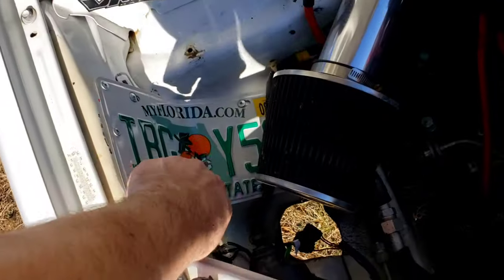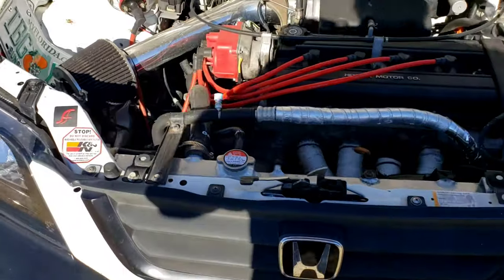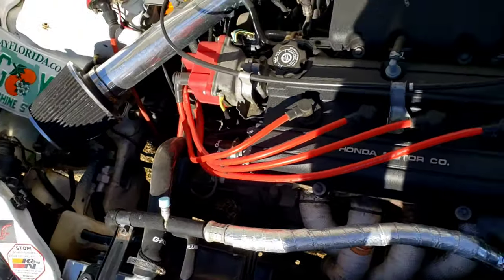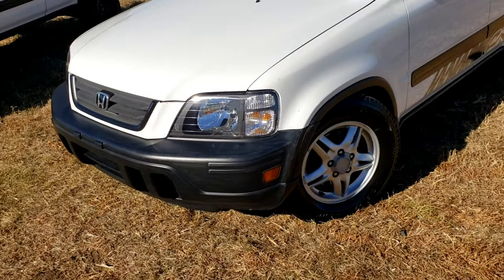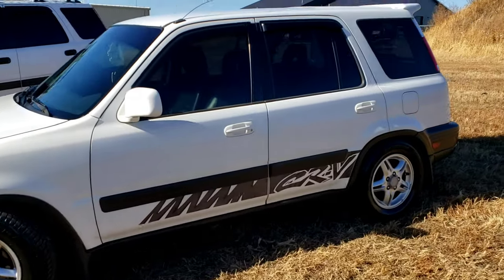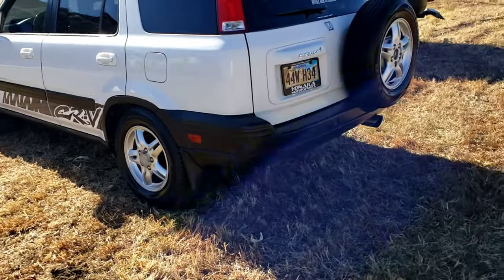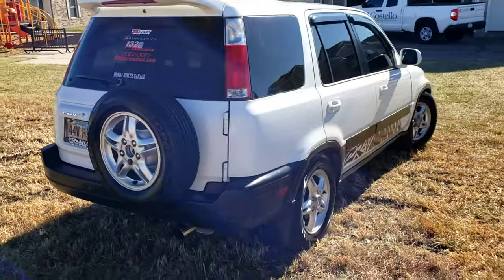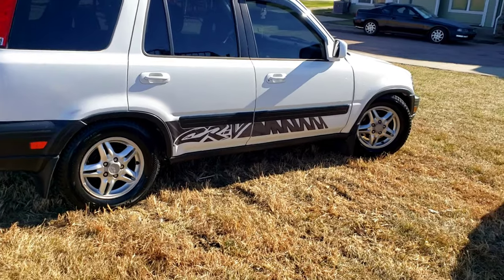Still have the original OEM starter and OEM alternator, which is crazy to me - usually those are the first things to go. I did all new power steering hoses. I put in a brand new OEM cowl from Honda. Also did the license plate area, where I had to fill the hole from when I had the snorkel. The motor is from HMO - I highly recommend them for a JDM motor, it was about 840 bucks shipped to my door. I also did an OBX thermal intake manifold gasket - fitment was great, no issues.